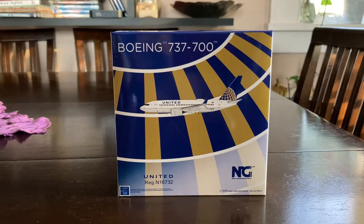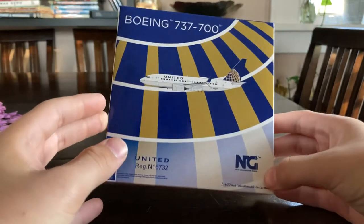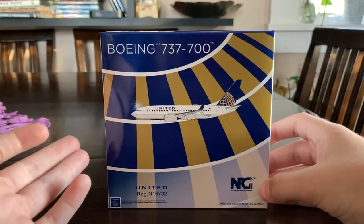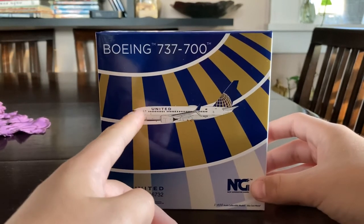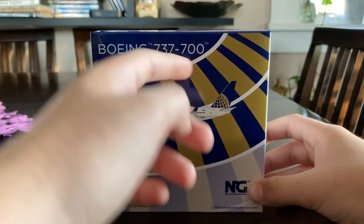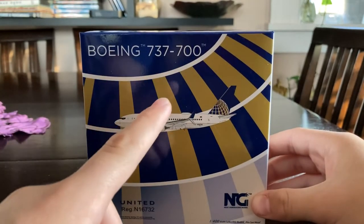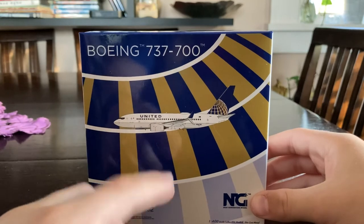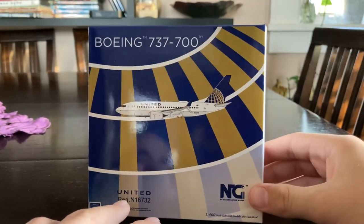I just wanted to show you guys this one because this is the one that I'm keeping. Before we open the model, let's take a look at the box. The box is Continental Globe themed because this United 737-700 is in the Continental Globe livery. It's seen on the front of the model box. You have the 737-700 titles, white lines, yellow line, gold lines, and blue lines — it's supposed to represent United's Continental logo. And it looks very nice.